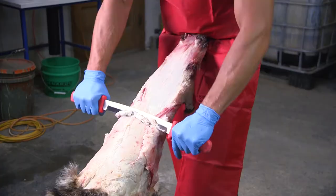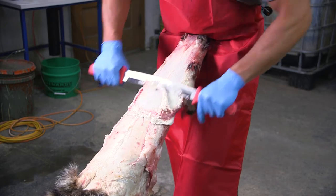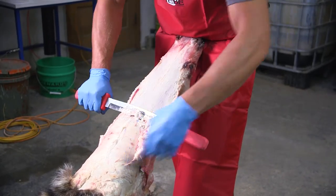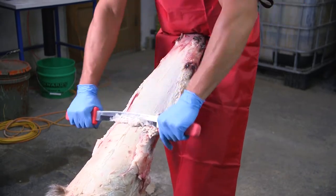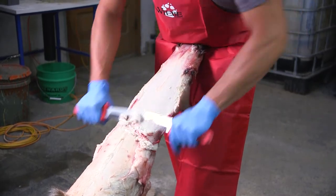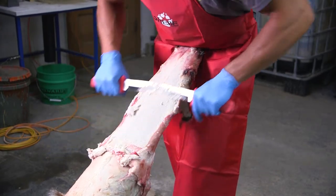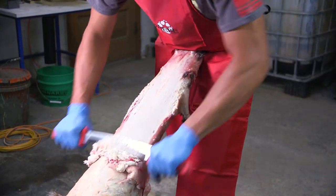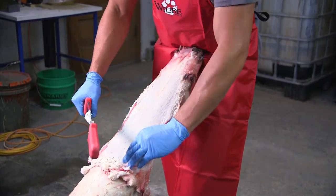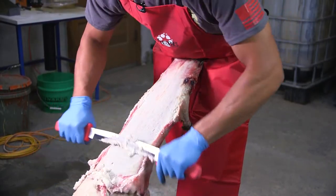I've been trapping coons for probably about 10 years now and I really love trapping coons. They're thick around here and I like putting them up too. I've caught a lot of coons over the years — they're one of my favorites to target. Putting them up is something I enjoy too. It's satisfying seeing how clean that skin gets just working all the fat off.